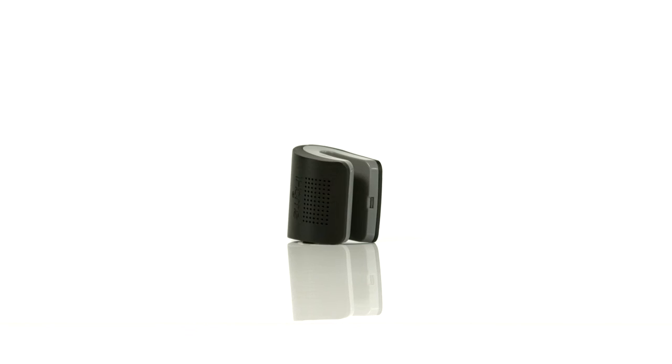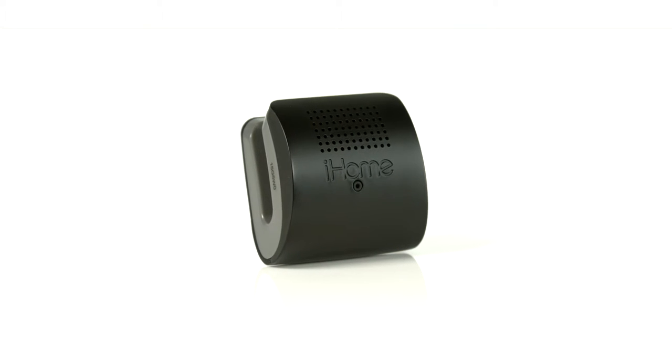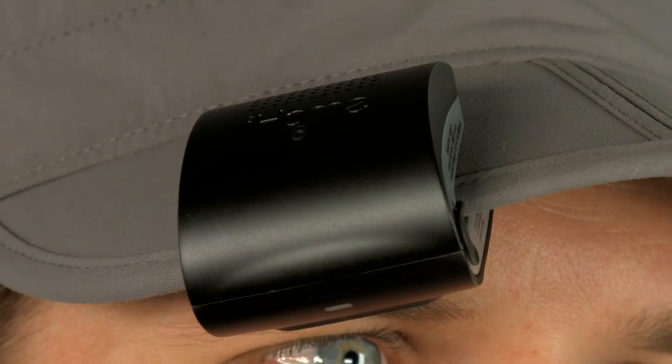It's the perfect audio choice for a morning workout, an afternoon stroll or bike ride, or an evening workout. And because it attaches to your cap, helmet or clothing, it keeps your ears free for safety.